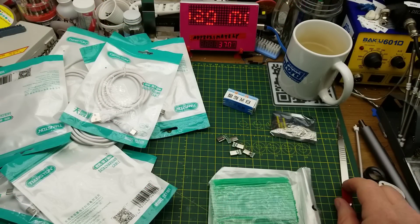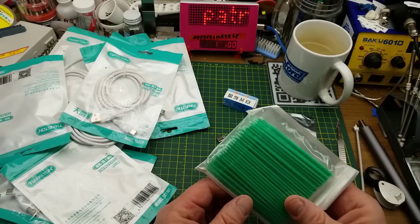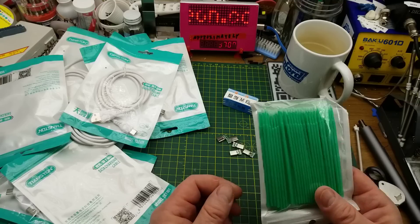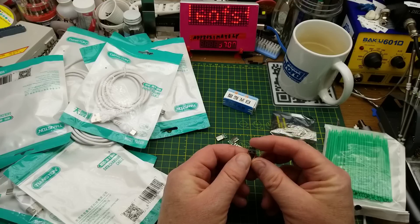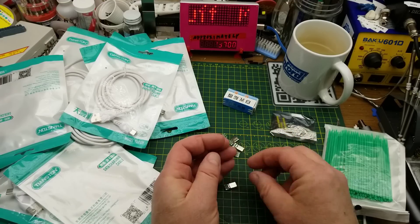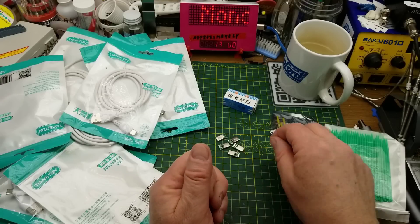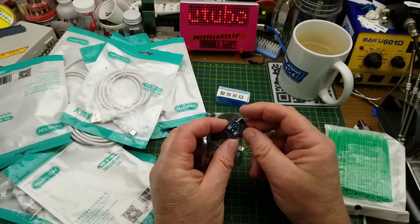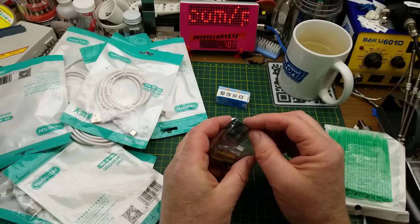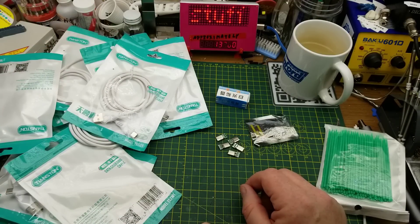And there's the contents of today's Mailbag Monday haul — quite a wide variety. The micro brushes replace my stock for little projects. The USB-C solderable ends mean I can make heavy-duty cables with thick wire if I want no power loss over distance. The rosin block should be an interesting homemade-flux experiment. The RP2040 adds to my accumulation of Raspberry Pi zero-compatible boards, and of course there's a near-infinite supply of USB-C cables now scattered everywhere.